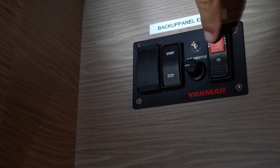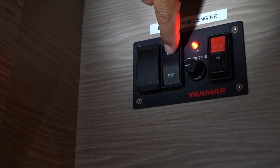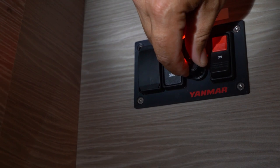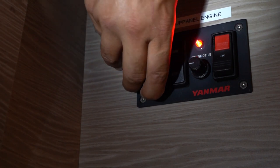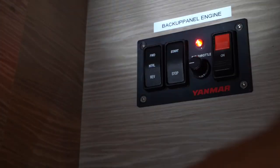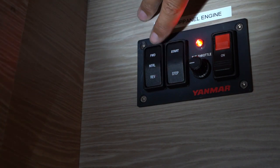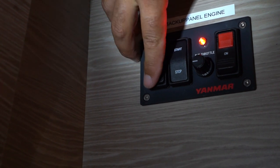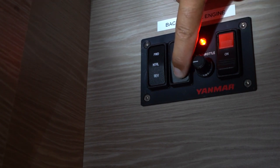To turn the power on to the engine and preheat, push here. To start the engine, hold and press start. The throttle is controlled by this lever here. To shift gears in an absolute emergency, take this cover off. To move into gear, click either forward or reverse, and then control your throttle. Click back to center for neutral. To stop your engine, hold down stop.